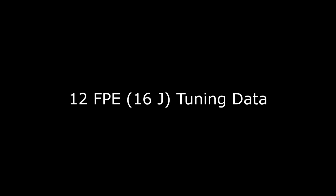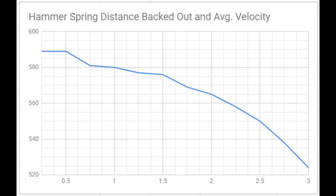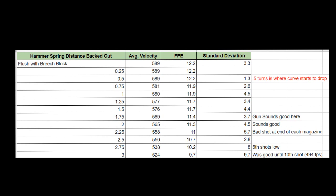The following data was collected with the gun at 12 foot pounds of energy. At the 16 joule or 12 foot pound tune, the gun did not like having the hammer spring totally flush with the breech block. As you can see in the graph, you're just wasting efficiency having it tighter than half a turn backed out. Backing out the hammer spring at the 16 joule setting didn't have quite as much effect — sometimes you would loosen it half a turn and it wouldn't really affect velocity very much, but it would still improve the shot count.